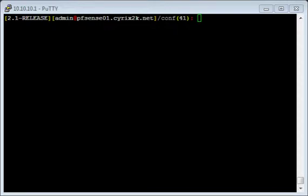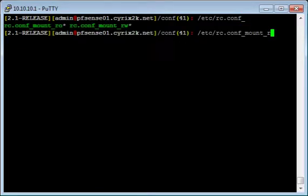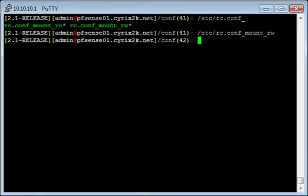Just type in /etc/rc.conf_mount_rw. If you hit the tab key, it's going to automatically complete for you. If there's more than one thing that matches, it's going to let you know — it gives you an option for ro, which is read-only, and rw, which is read-write. We want read-write, so go ahead and add w, then press return. Now we're in read-write mode.